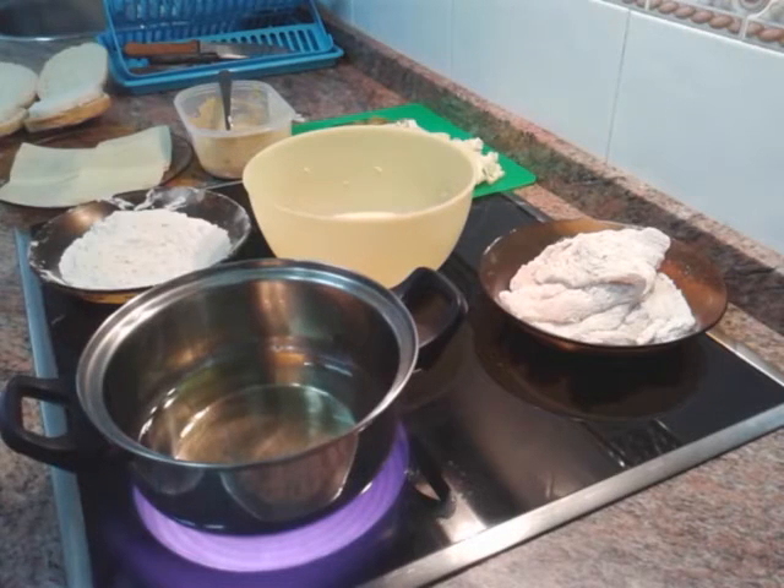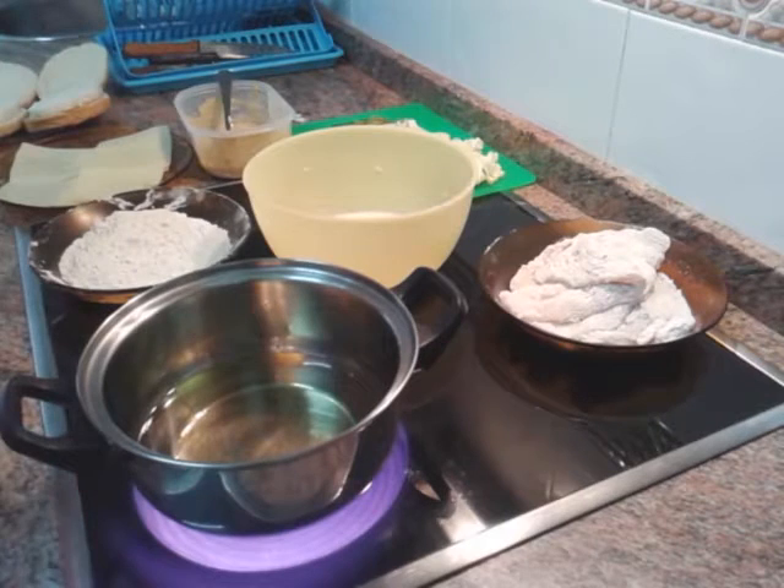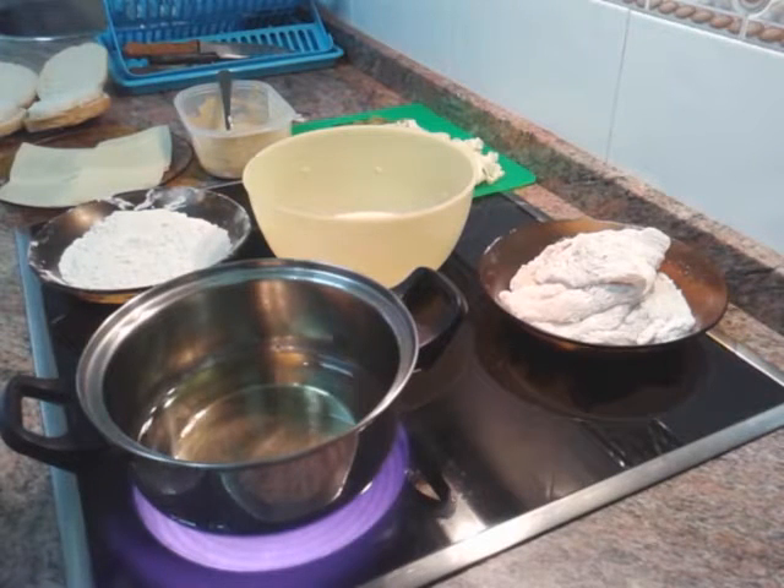Bienvenido a un nuevo vídeo del canal. Hoy vamos a hacer una cosa novedosa. La verdad es que estaba en la cama, estaba flexionando, y de repente me ha venido una idea brutal: hoy vamos a hacer una hamburguesa tipo McDonald's, pero con la carne del pollo KFC. Se me ha ocurrido y digo, pues esto lo tengo que llevar a la práctica. Así que, vamos allá.